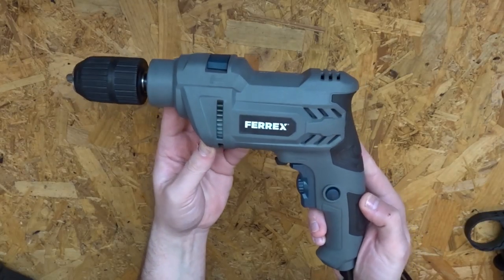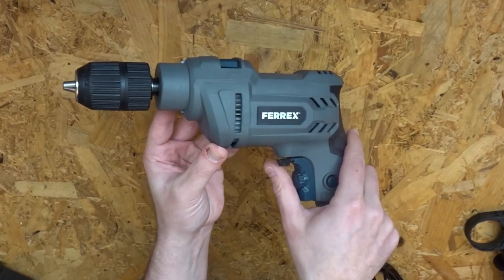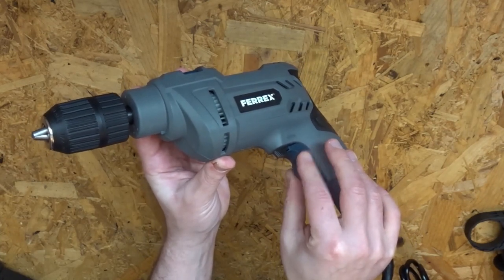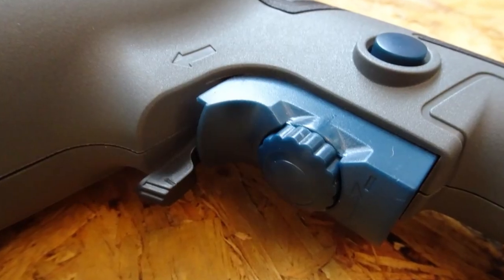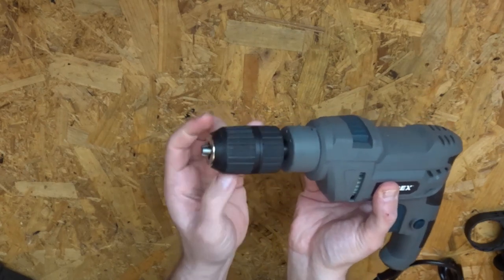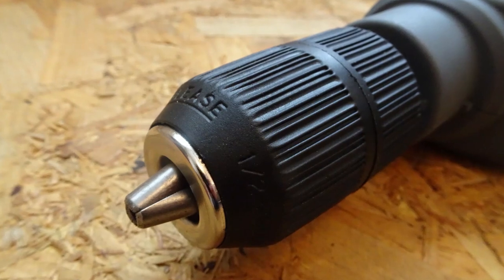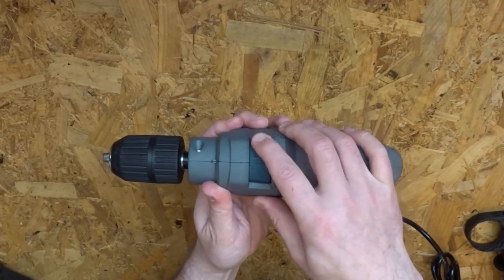Here is the drill — it has the backwards and forwards lever here. It also has within the main switch an integrated speed setting; you can speed up the drilling and slow it down — I've not had that feature on one of these drills before, so that's good. You have the keyless chuck here, which feels quite well made — the ends meet up nicely. And then on the top you have drill mode and hammer mode.